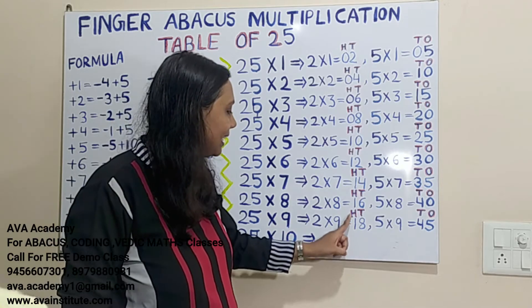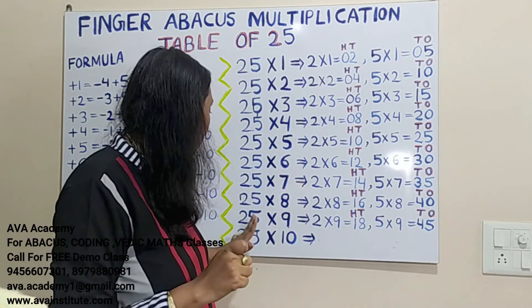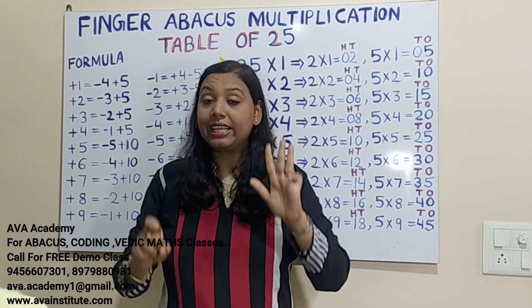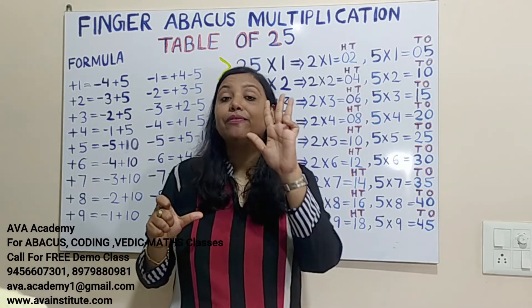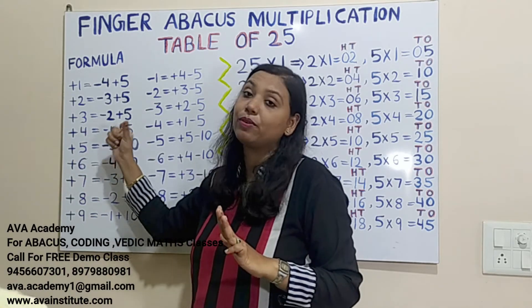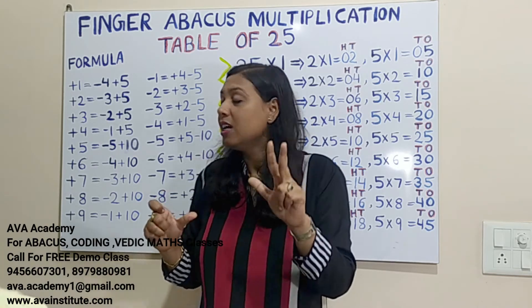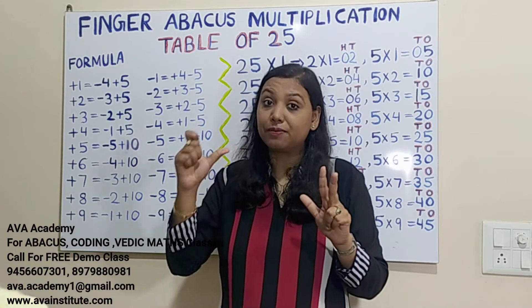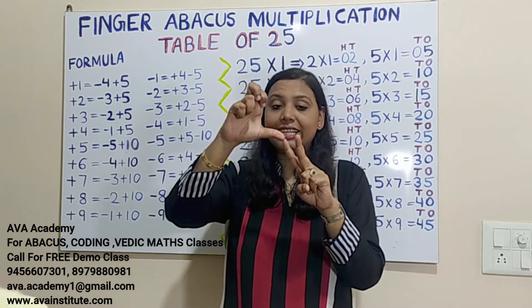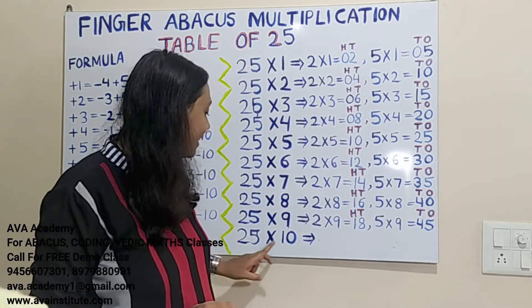25 nines are: 2×9=18, in hundreds 1, in tens 8. Then 5×9=45, in tens 4, in ones 5. We add 5 directly. To add 40 in tens: plus 4 formula is minus 1 plus 5, so plus 40 formula is minus 10 plus 50. Plus 50 formula is minus 50 plus 100. Counting: 200, 210, 220, 225. The answer is 225.